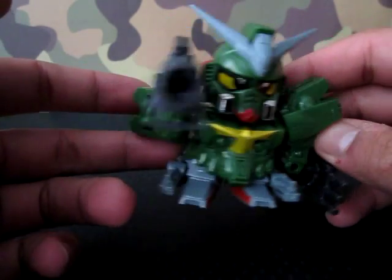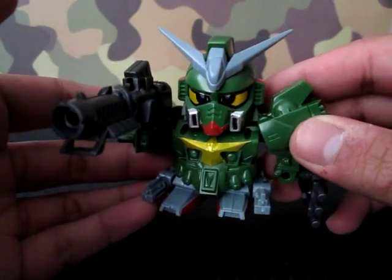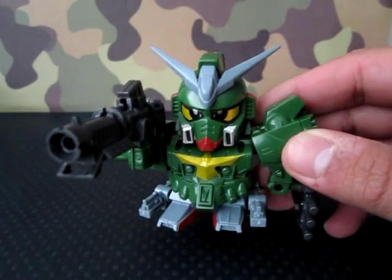So actually this is the model kit, and I will do a review on this a bit later. But that's not what we're here for — we're here for the SDX Gundam, right there.